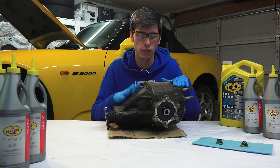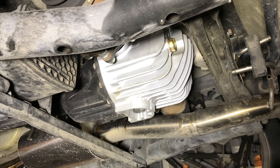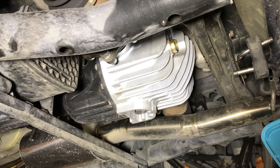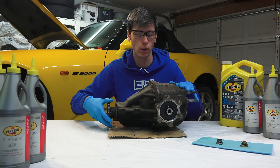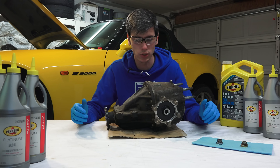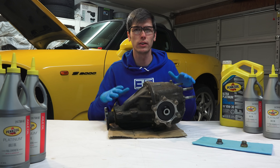This is the old original stock differential out of my S2000. I swapped in a new differential with a different final drive ratio, changing the amount that these gears spin to a more aggressive ratio so that it could put down a bit more wheel torque in each gear.